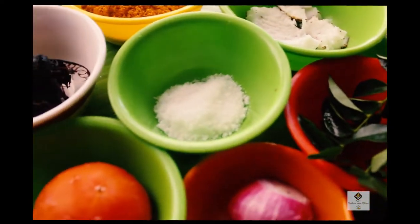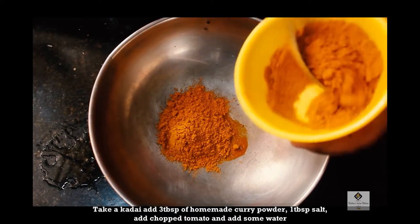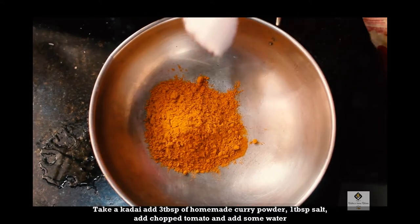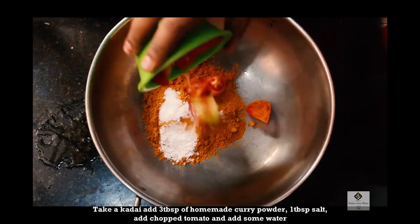Let's see how we can do it. We will add 3 tablespoons of lemon; first add 1 tablespoon of lemon. Add 1 tablespoon of thakali.